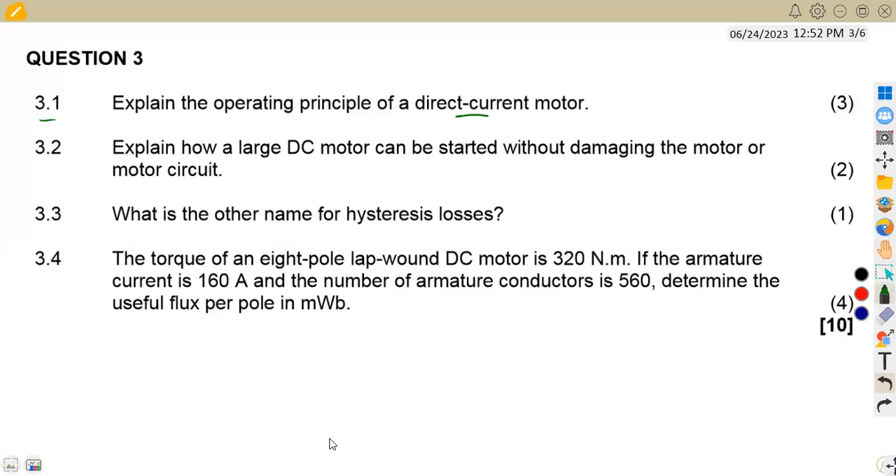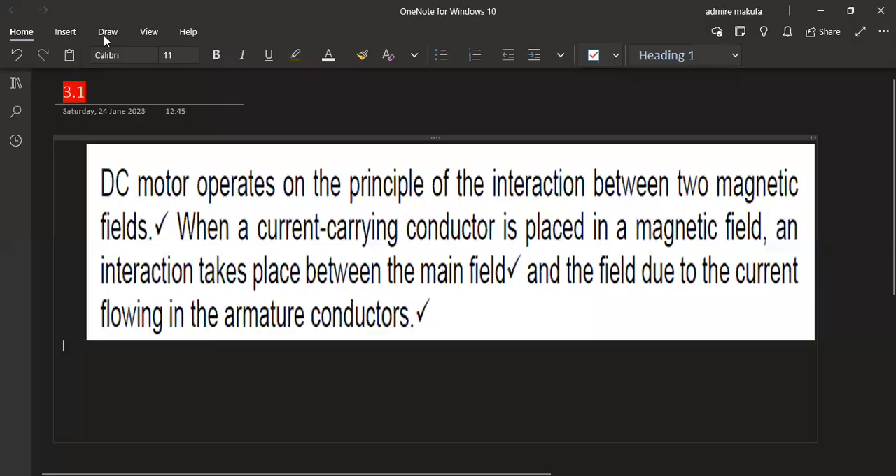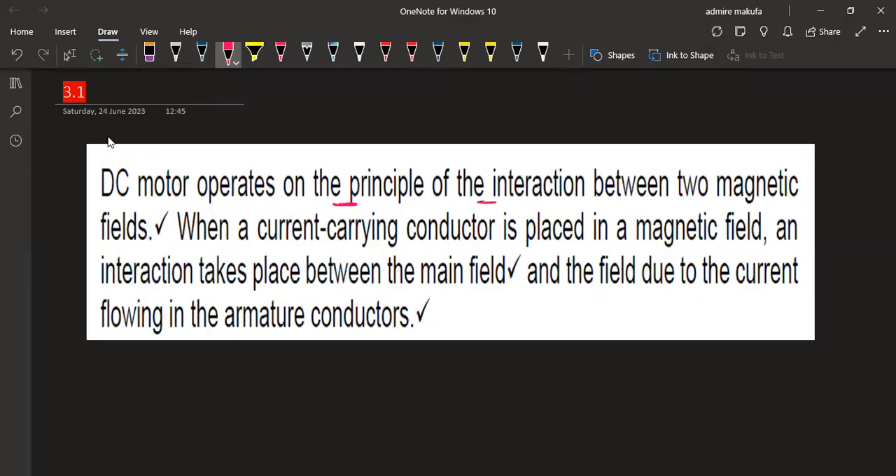Let's have a full explanation so we can understand this part. A DC motor operates on the principle of the interaction between two magnetic fields. When a current-carrying conductor is placed in a magnetic field, an interaction takes place between the main field and the field due to the current flowing in the armature conductors.